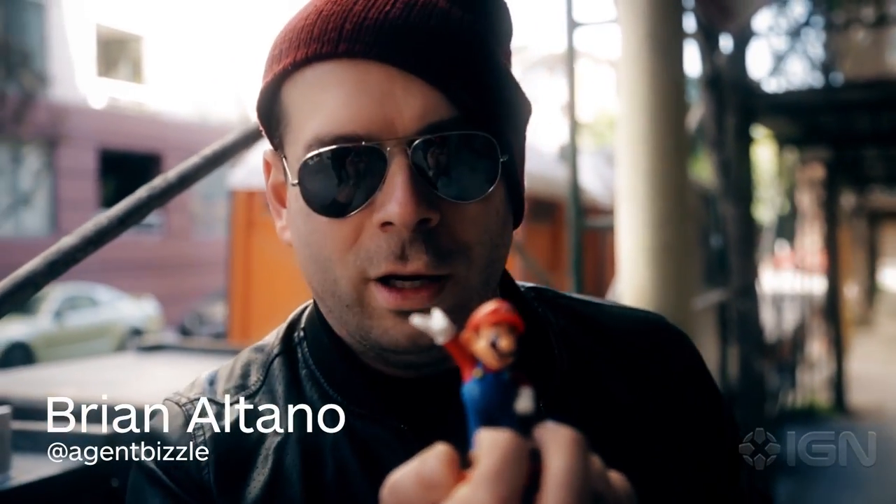Yo, what's up guys? I'm Brian Altano, professional hobbyist and amiibo collector connoisseur. Today I'm going to teach you, with my good friend Max Scoville, how to make your own gold amiibos. What's up, Max?